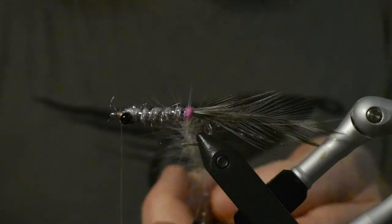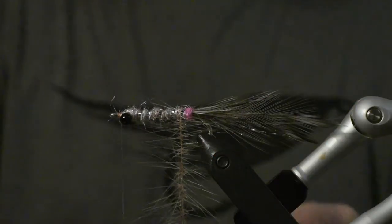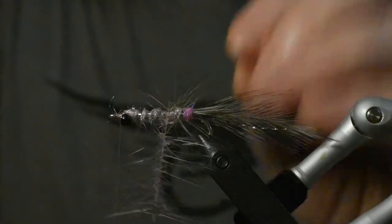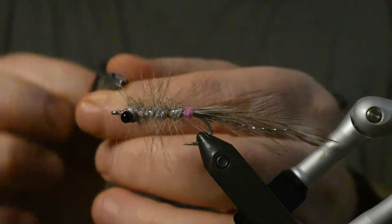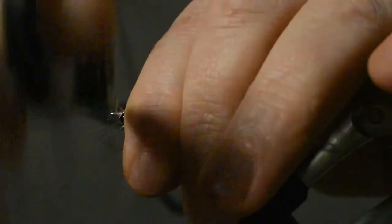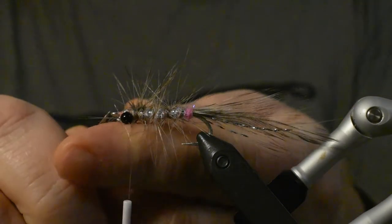You can hackle it with a spinner or take a clamp as I do. I'll just hackle it and I want the silver to show, so I try to get the hackle just in front of it. One there and then I go in front of the eyes with the rest, and tie it off.